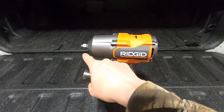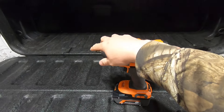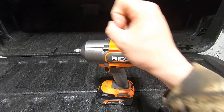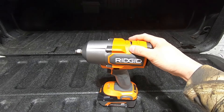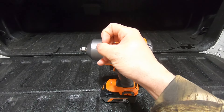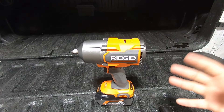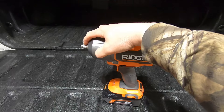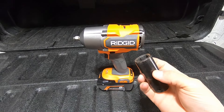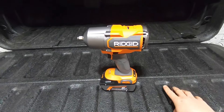I have seen a lot of folks use chrome sockets — your regular hand tool sockets — on these tools. If you're lucky, you'll just split it. There's so much torque on these things and those chrome sockets aren't made for it. If you're not so lucky, I've seen them try to tighten down lug nuts or control arm bolts and those chrome sockets basically just pop and explode — they catastrophically fail. The half-inch torque just rips them apart. Make sure you are using the appropriate impact-rated sockets.